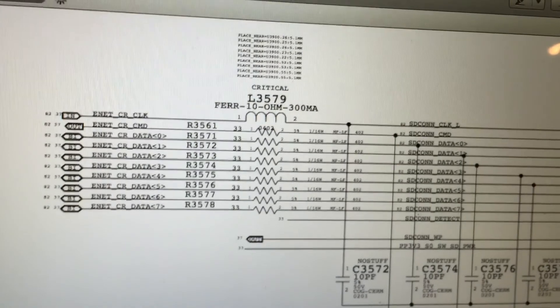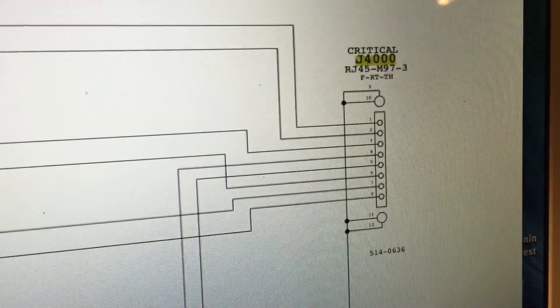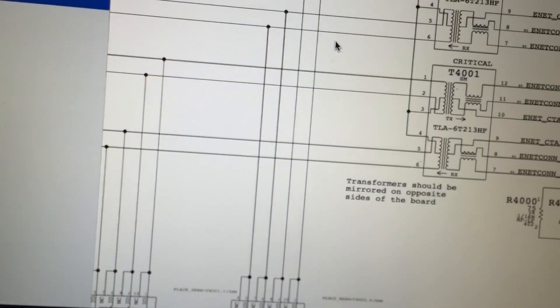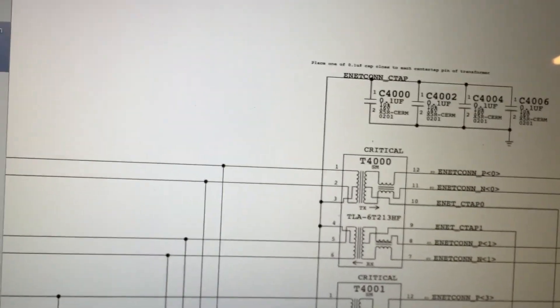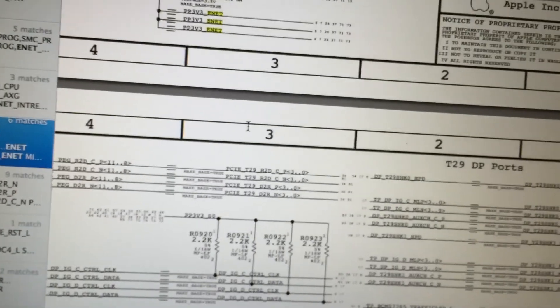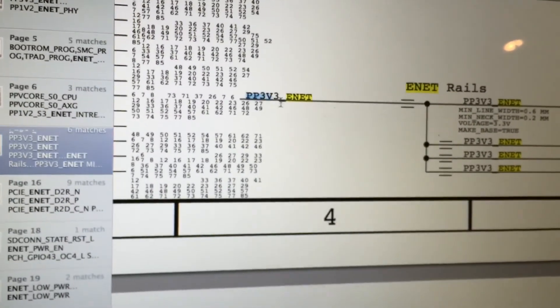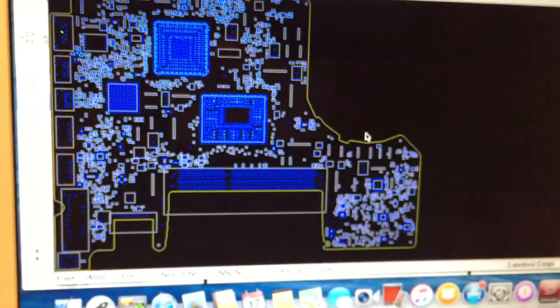So first we'll go ahead and check for the ENET power rails. The rail name is PP3V3_ENET. We're going to search for that in the board view and see where it shows up on the board. You can see it shows up quite a lot in this area — a number of pins on both top and bottom. We'll find one of the components where that rail should show up — for example, C7922 — and measure that to see if we're getting the proper 3.3 volts there.